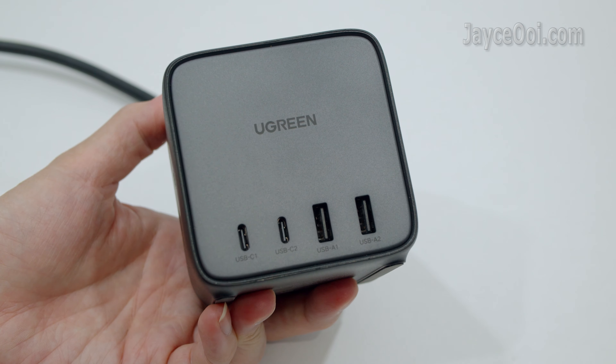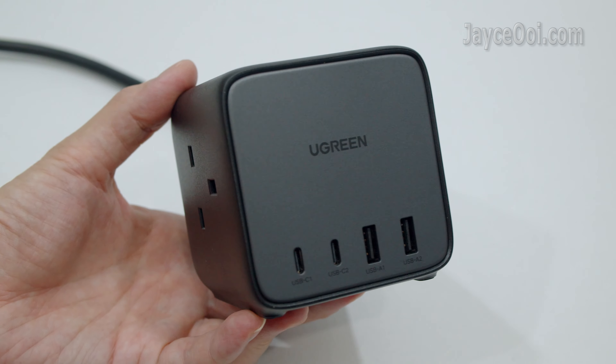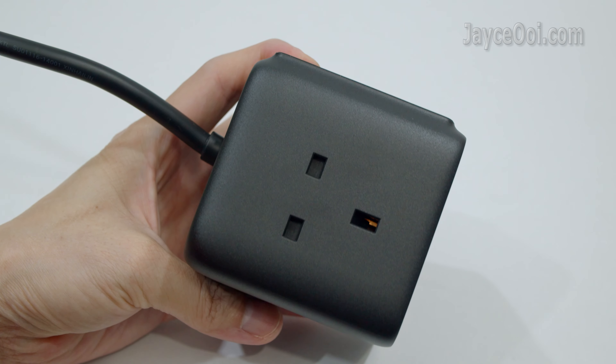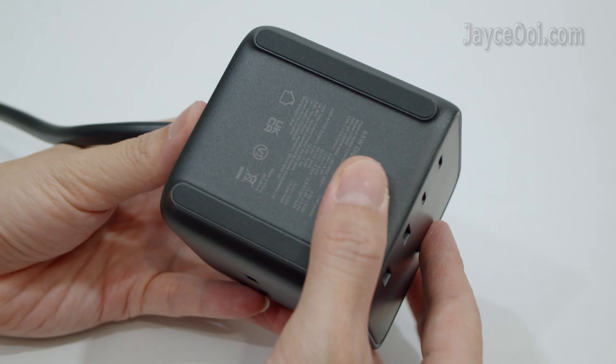The Ugreen CD268 has excellent build quality with rock-solid housing. 2 USB-C and 2 USB-A ports can be found in the front. 3 UK sockets with security doors are located on the top and both sides.